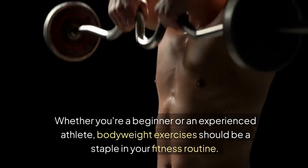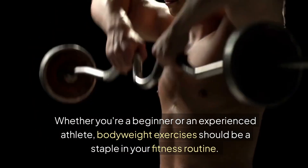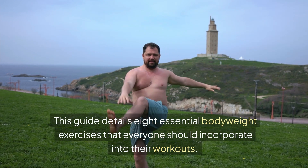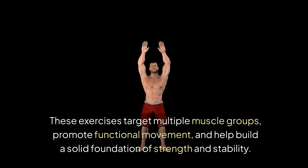Whether you're a beginner or an experienced athlete, bodyweight exercises should be a staple in your fitness routine. This guide details 8 essential bodyweight exercises that everyone should incorporate into their workouts. These exercises target multiple muscle groups, promote functional movement, and help build a solid foundation of strength and stability.